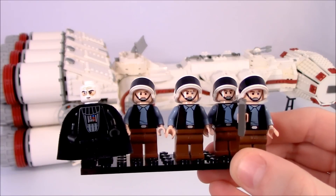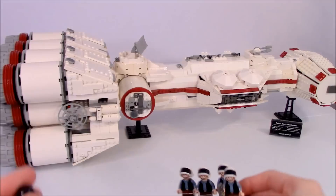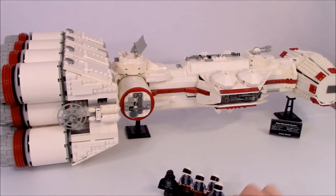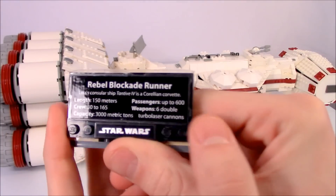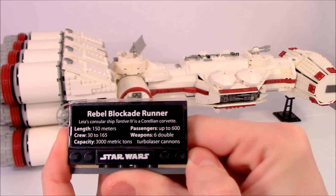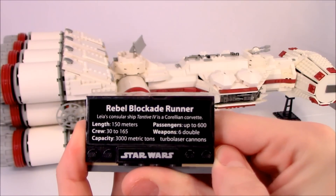The Darth Vader figure I've chosen to use is an old style Darth Vader from the helmet and torso, but I've included the newer style of head which I got separately from Bricklink. I've also maintained the original plaque that came with the set, which just says Rebel Blockade Runner. It was one of the very first UCS sets, so it doesn't have the same level of detail that you might see in the Snow Speeder or the Star Destroyer's plaques for the Ultimate Collector Series.